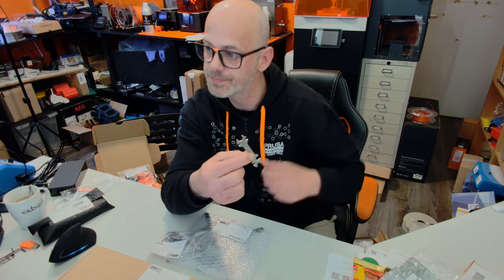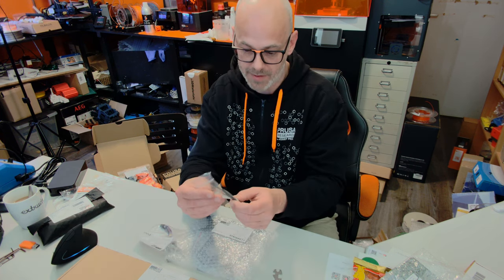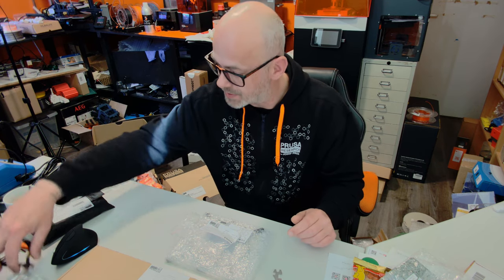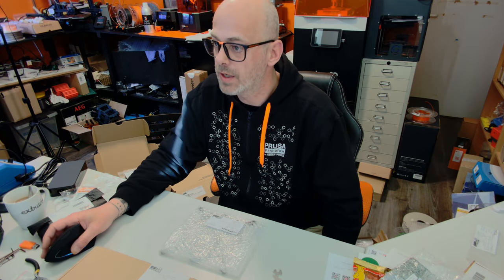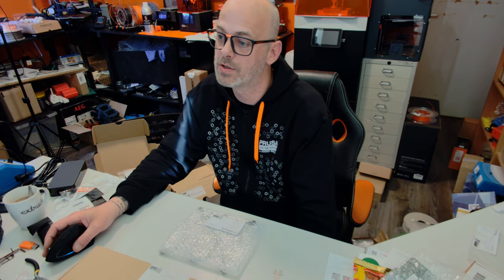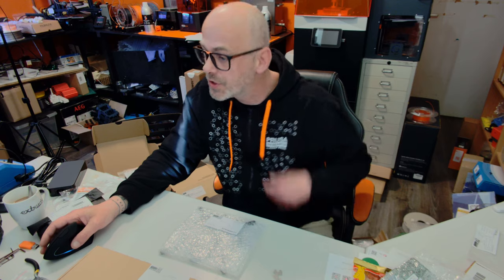All these little bags are part of the assembly instructions, which is great. You just look at the instructions and take the bag corresponding to the step in the manual — it guides you through all the steps with the matching bag. I believe we need the X-carriage first, but let me show you the tools. This is the new universal wrench — I'll show you how to use it while building. We have some hex keys and some new pliers. The instructions use high-resolution images, which is really cool. And if you have questions, you can contact support 24/7, which is always great when you buy a Prusa product — they answer questions quite fast.